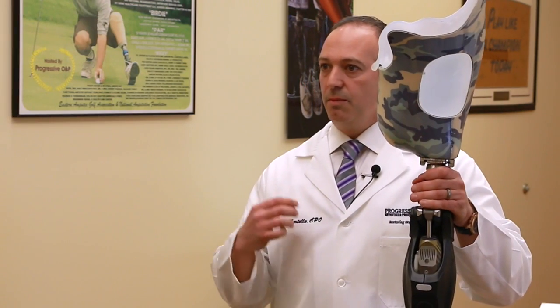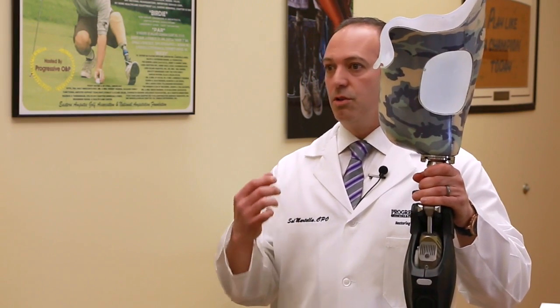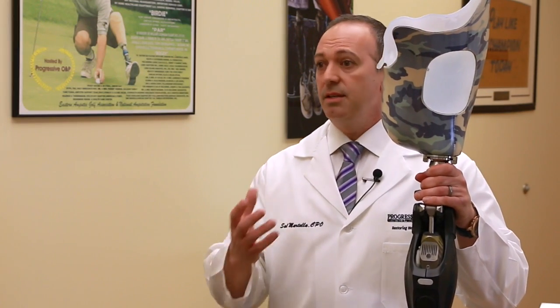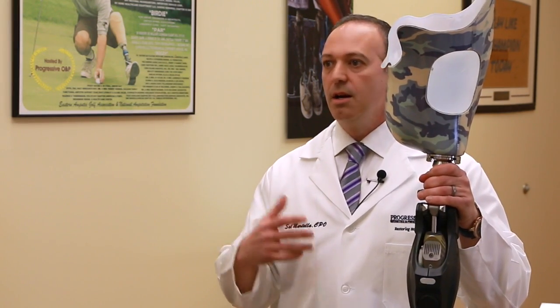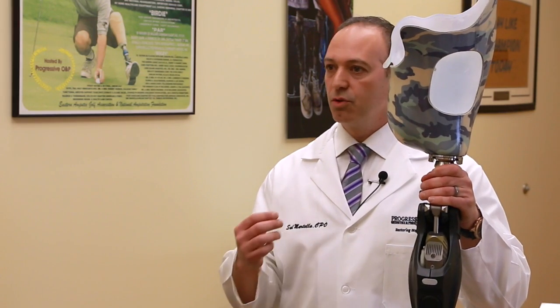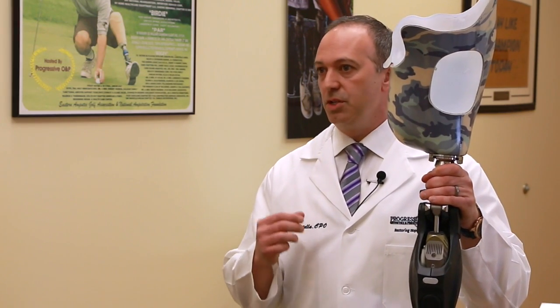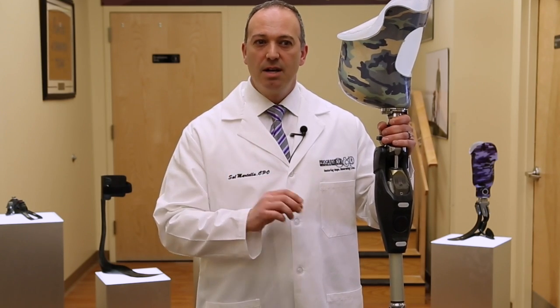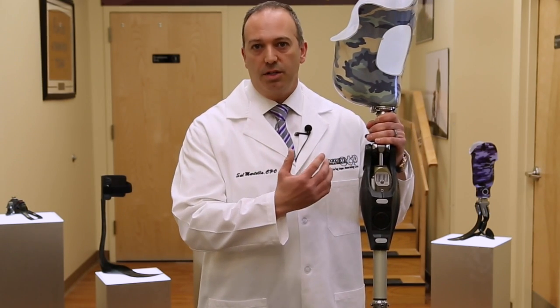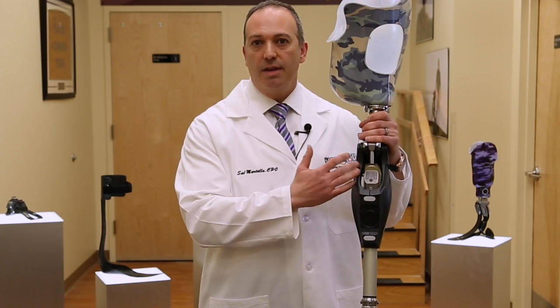If you have any questions, it would be a great idea to do a demo and apply it to either your existing socket, or if you're having a new prosthesis fabricated, apply it to that socket so you can truly see the benefits of the Genium. The Genium also takes about 38 steps to program, and all of our clinicians are certified to do that programming and provide this device.